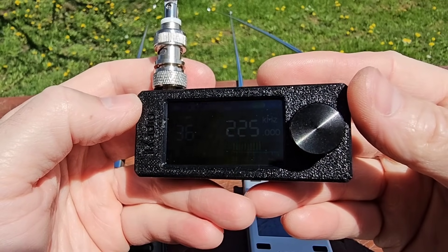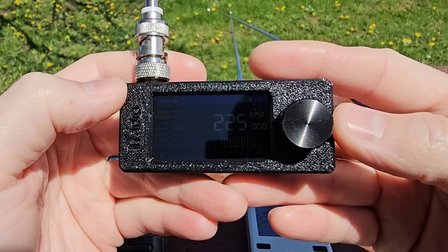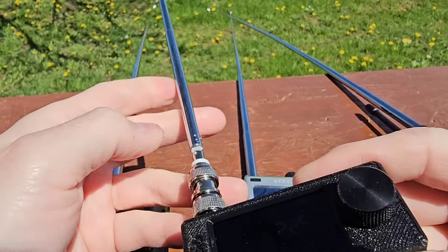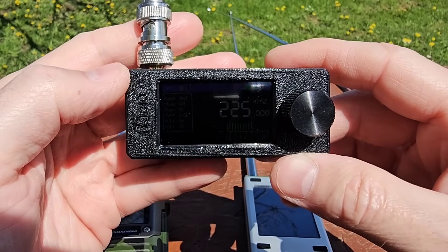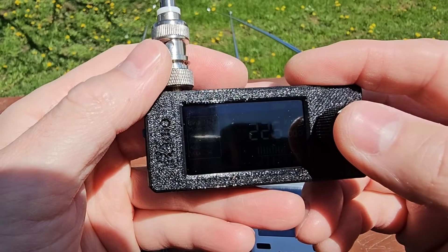Here let me compare the signal on the long waves, which is Radio Poland at 225 kilohertz. I'm listening on this small whip antenna and the SI4732 Mini ATS receiver — let me show you that.